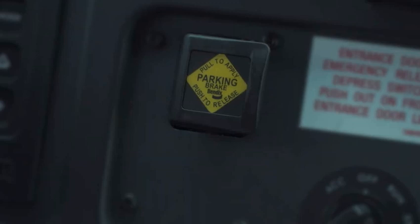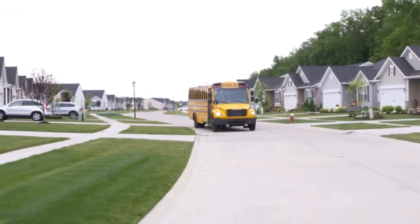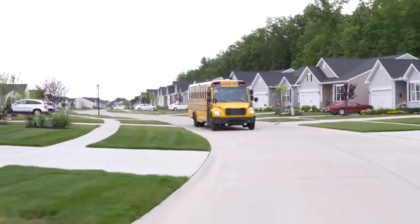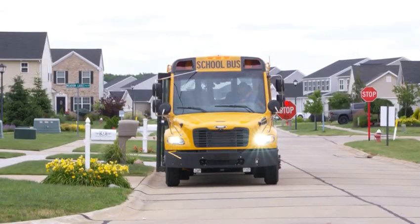How? By setting the parking brake if the driver forgets to, or if it is accidentally disengaged. The Intellipark Electronic Parking Brake does not replace your responsibility to ensure the vehicle's parking brake is set when parking the bus. Intellipark is there to help reinforce, not replace, your safe parking practices.